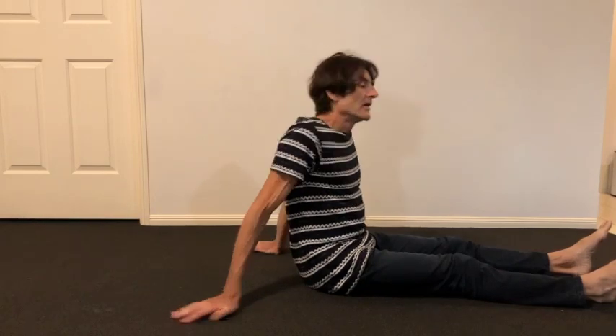Yoga nidra relaxation exercise. Find yourself in a comfortable, relaxed place, supported as you need, warm and comfortable. This is a really simple, almost meditation-like practice. What you're going to do is simply let your mind go to each part of your body as I direct. There's nothing more — you're not trying to make anything happen. Just let your mind flow through the body in this systematic way. Relax and enjoy it.